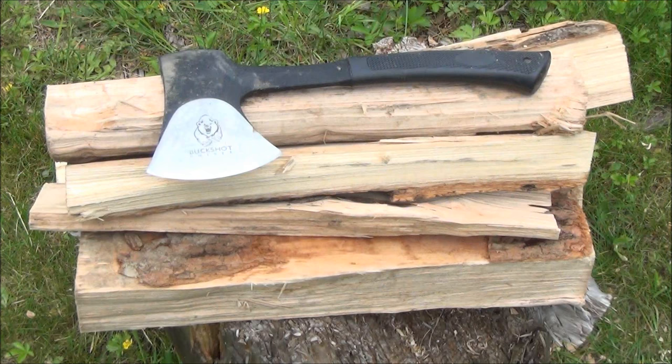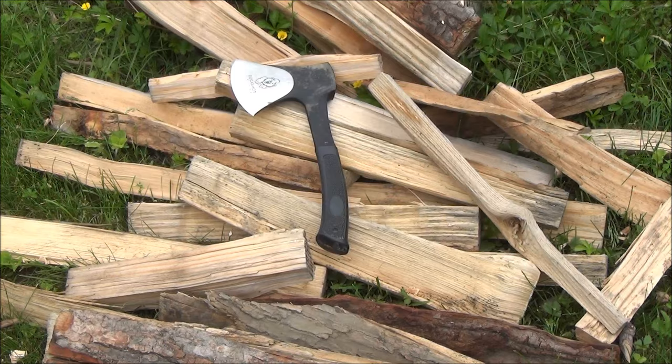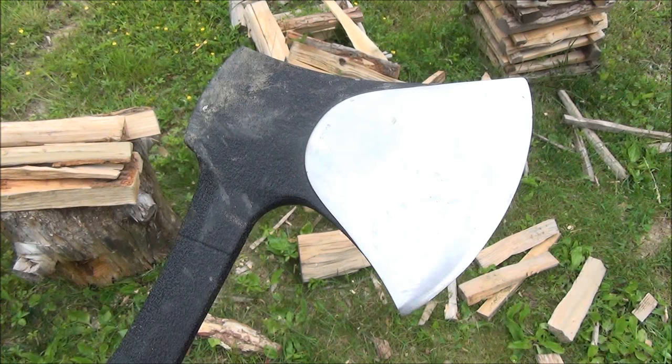I've done a lot with this mini hatchet. I've tested it out — splitting a lot of wood, chopping a lot of wood. I've also thrown it a couple hundred times, which is always rough. Sometimes stuff will just break; it bounces off the target. But this is still alive and kicking.